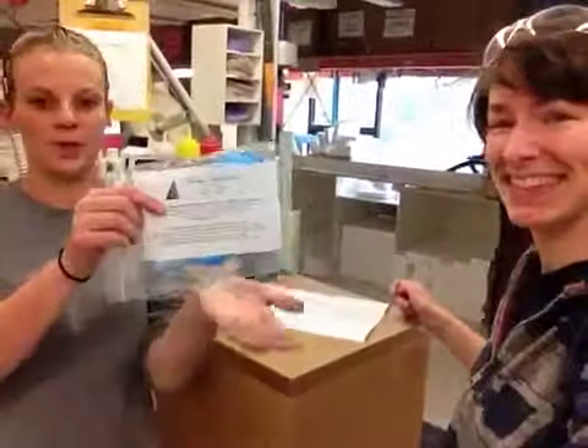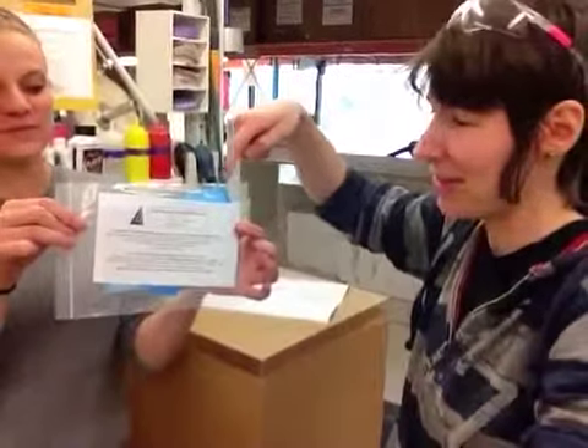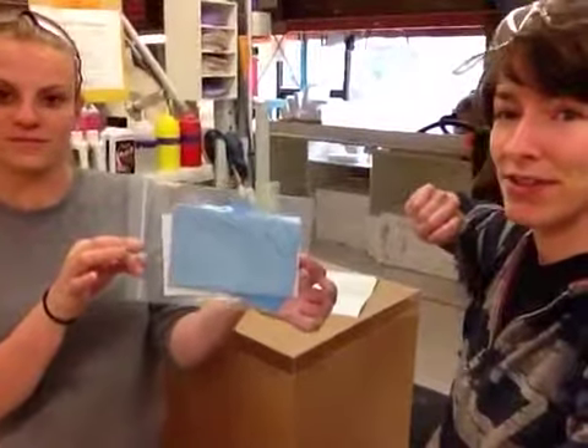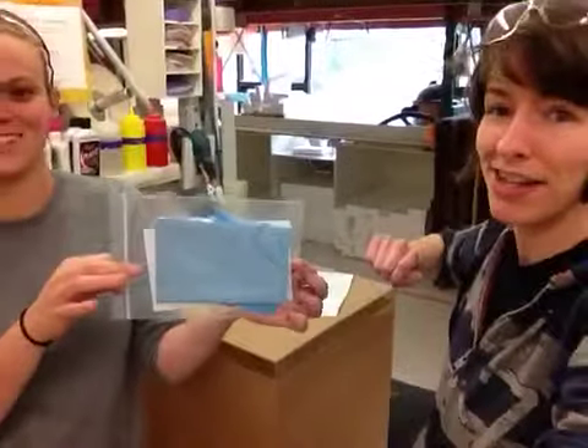It comes with a cleaning kit. These are instructions for cleaning. These are some rubber gloves to make handling easier and a microfiber rag to not scratch the surface. If you do have to clean it, use an ammonia-free cleaner such as Windex, which is what we use, or any other ammonia-free cleaner.